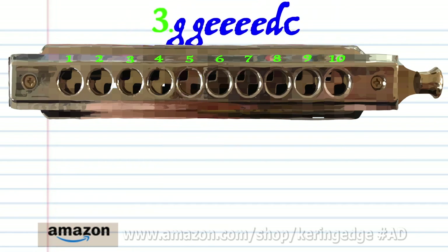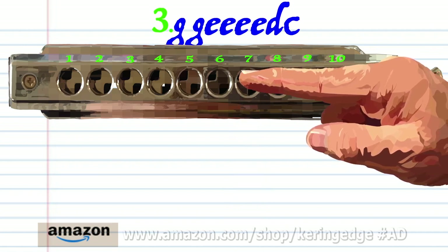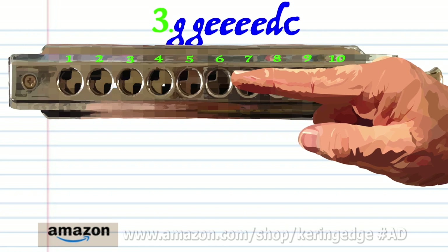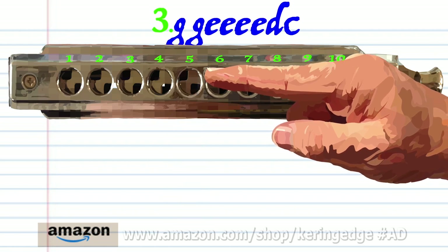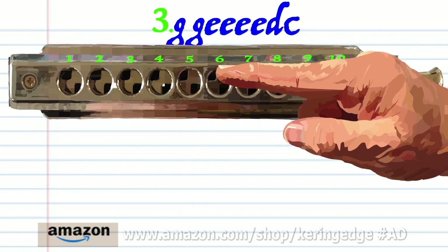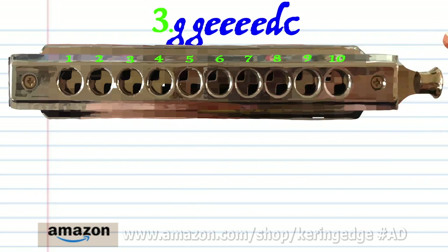For phrase three: blow into seven, blow into six four times, breathe in through five, and blow into five. Practice this until you end up with something that sounds like this.